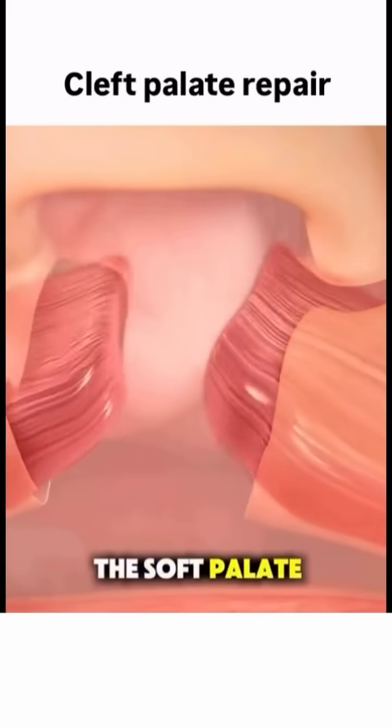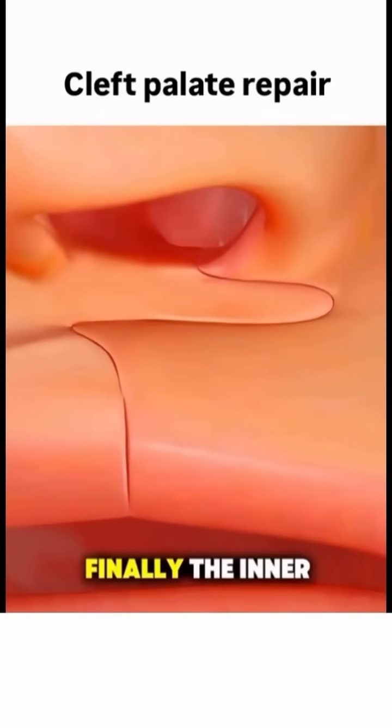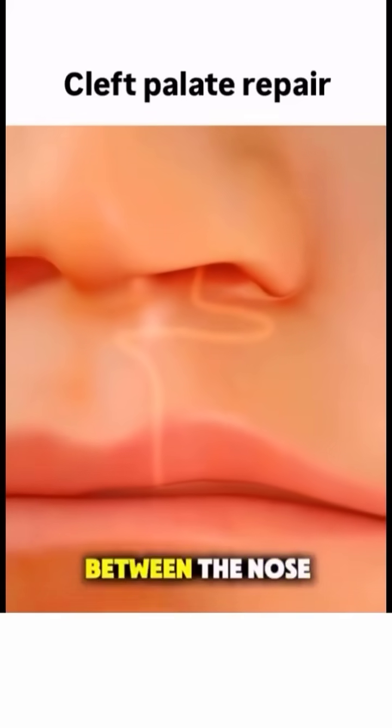The muscles of the soft palate are also realigned and stitched together to help with proper speech later on. Finally, the inner layer of the mouth and nasal lining are closed with dissolvable stitches, sealing the passage between the nose and mouth.